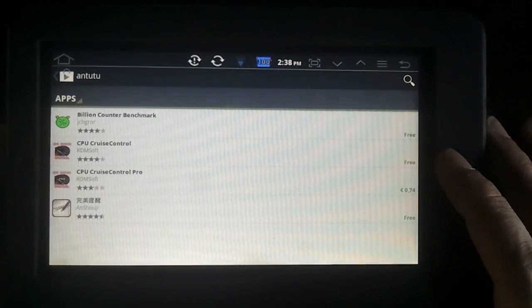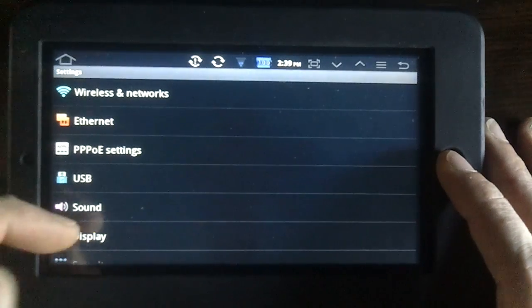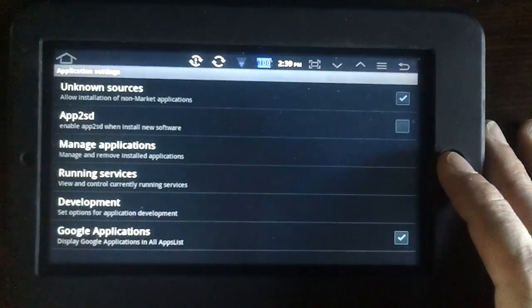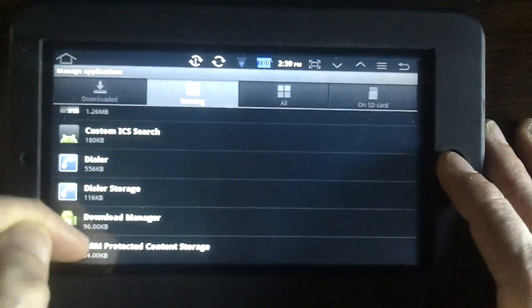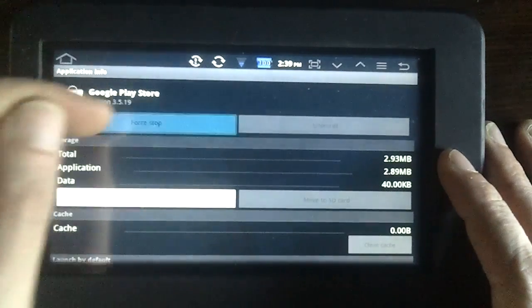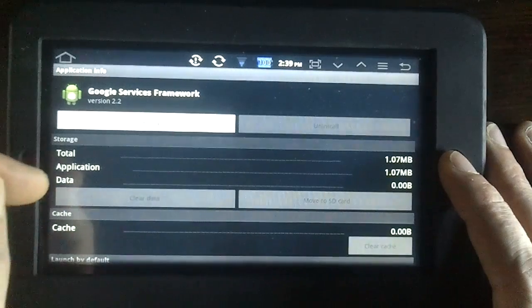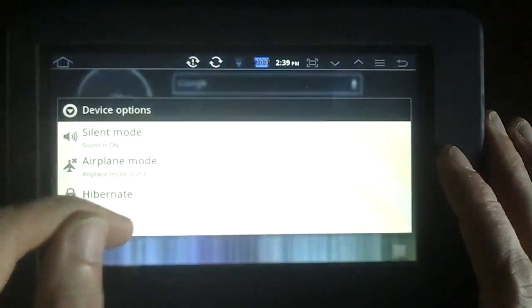By doing this we created a little cache, and we're going to erase the cache again by doing the market fix to see the complete Play Store. Go to Applications, Manage Applications, Google Play Store and Google Services Framework. First go to Play Store, Clear Cache, Force Stop. Then Google Services Framework, Clear Data — we really want to clear the data — and Force Stop. Then we need a reboot: power off, yes.